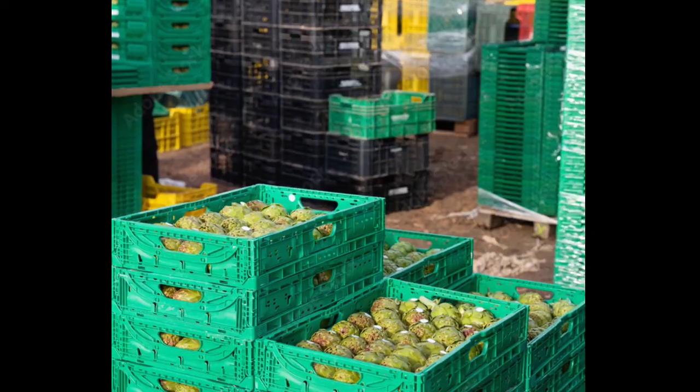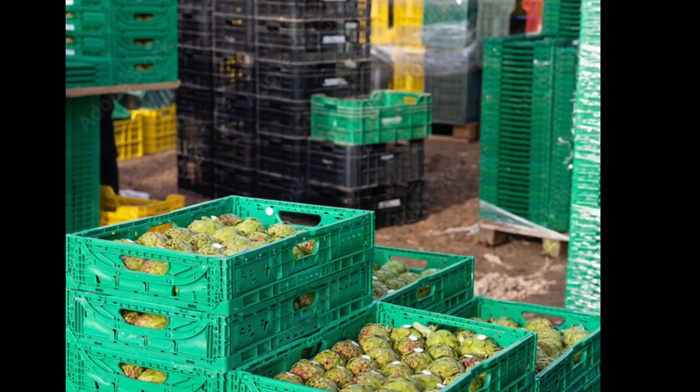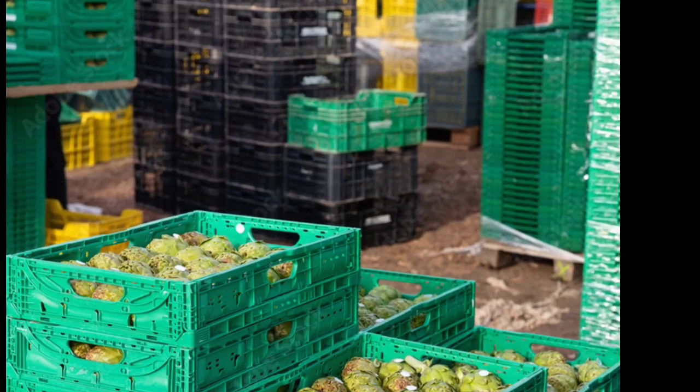Number 8: Post-harvest handling. Artichokes are perishable and should be handled carefully to prevent damage. They are typically stored in a cool, humid environment for longer shelf life.